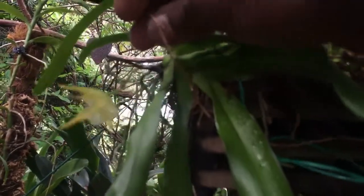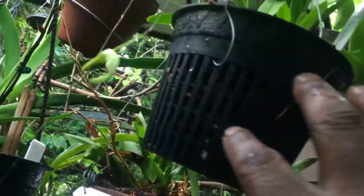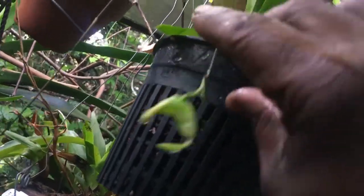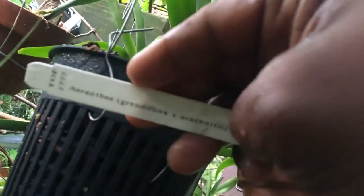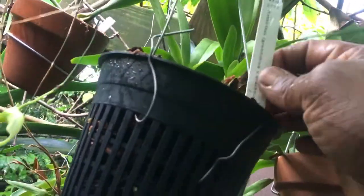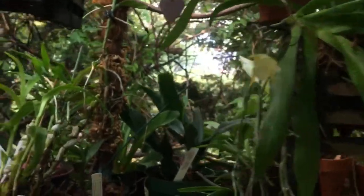Here's another flower of my Orantes arachnites — kind of going out a little bit — and just up above it is a bud. This is actually a cross between Orantes arachnites times grandiflora, so that'll be a much bigger flower than this one, maybe a little more green in it.